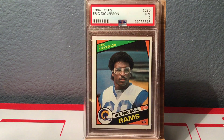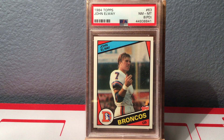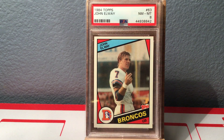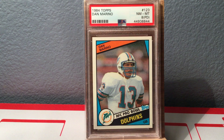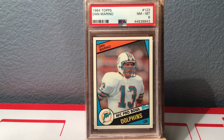The other Dickerson I sent in came back a 7, and that's probably properly graded — it's pretty off-center with a print dot right above his head. Here's the first Elway, the print defect version, came back an 8 PD. The other one came back a straight 8 — a good collector grade. I was really hoping at least one of each player could get a 9, but no such luck. Then we've got Dan Marino — same thing, a print defect on one, but the second one came back a straight 8. That one's actually pretty nicely centered. Nice card.